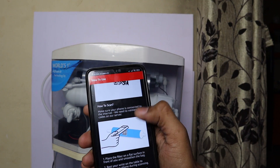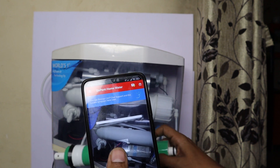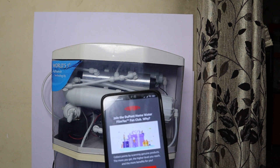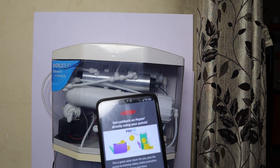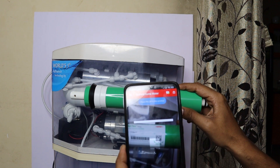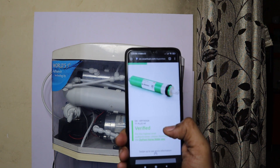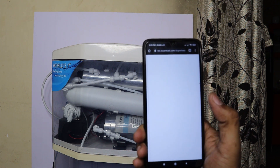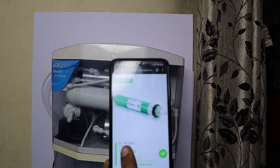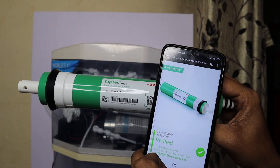The app shows how to scan the QR code. Place the QR code within the square on screen and scan. The membrane gets verified, and the app will ask you to log in. Once logged in, it will show that the Taptic Plus membrane is verified. You can also check the serial number printed on the membrane and verify that it matches the serial number shown in the app — confirming the membrane is genuine and original.